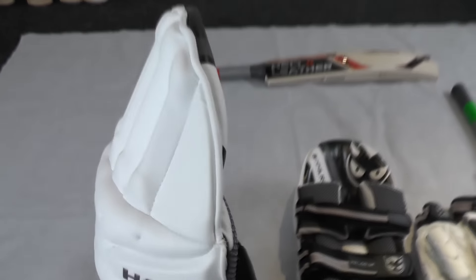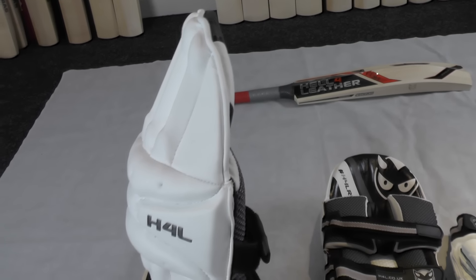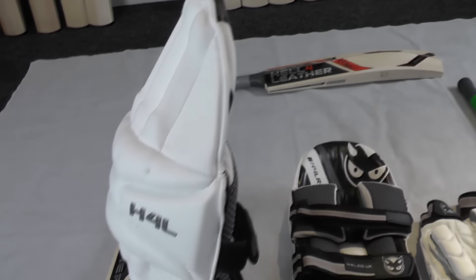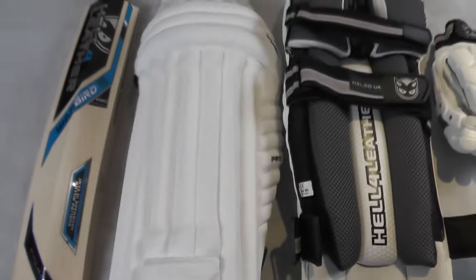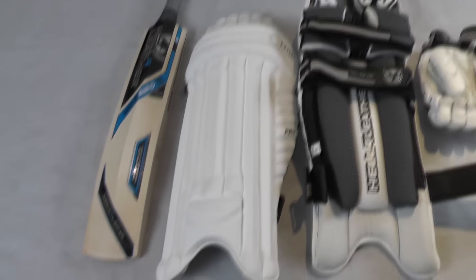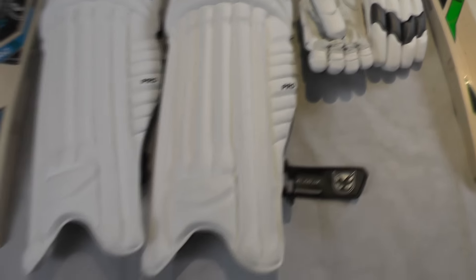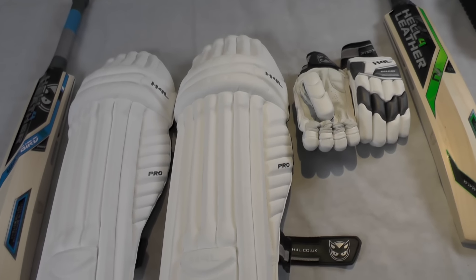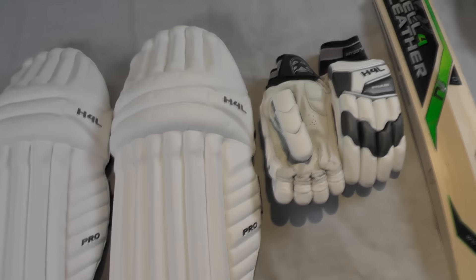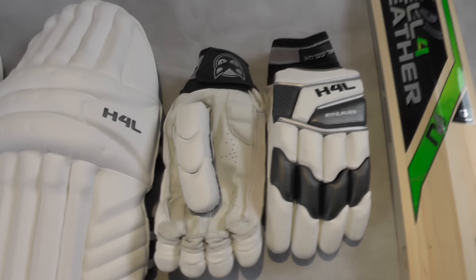The knee section is angled back nicely so they're going to fit nice and snug to your legs and they're not going to flap around. They're going to wrap around really well and they're not going to take much time to wear in because they're already curved to the shape of your leg. They're going to fit nice and snug around your leg and be really comfortable straight out of the packet. Top quality from Health Leather — really good design, really good features, top level materials, and the best quality pads I've seen so far. Really excited to be stocking these.